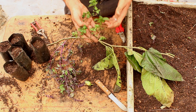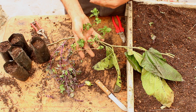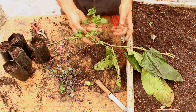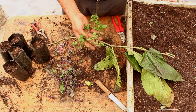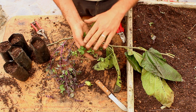We don't necessarily need to understand the exact balance. It's not necessarily that for every pound of roots there's one pound of shoots, or for every meter of roots there's one meter of shoots. Some plants do grow with some obvious ratios, but what matters is that we understand that plants always want to keep a balance between the roots and the shoots.